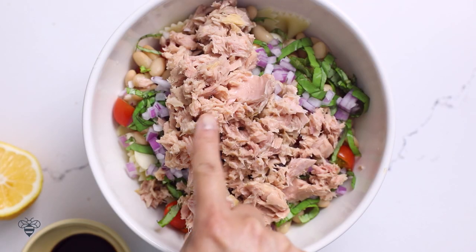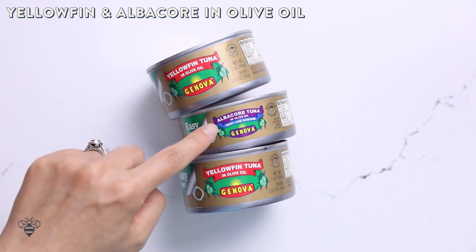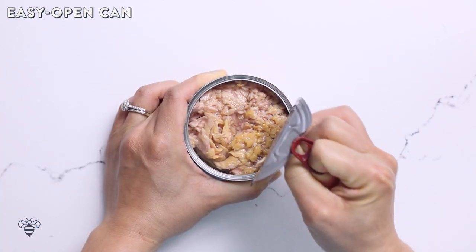Genova is top-notch tuna praised for its savory rich taste. The tuna gives this salad a lot more depth and it doesn't taste fishy at all. Genova tuna comes in yellowfin and albacore tuna — I'm using yellowfin today.